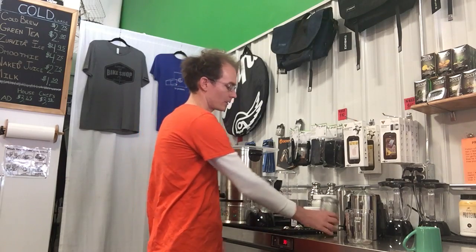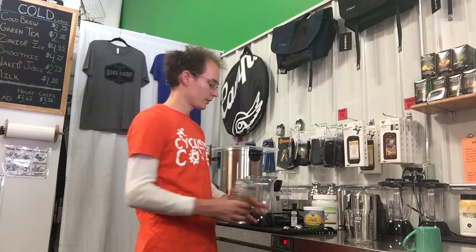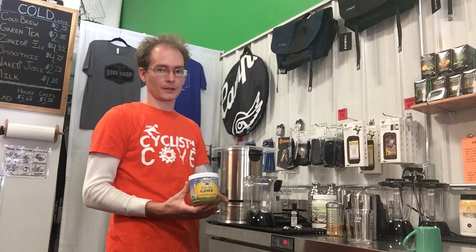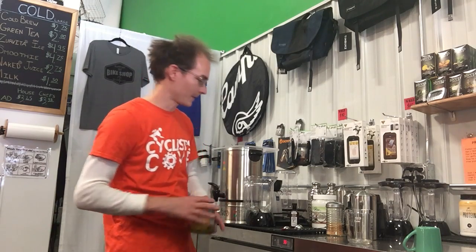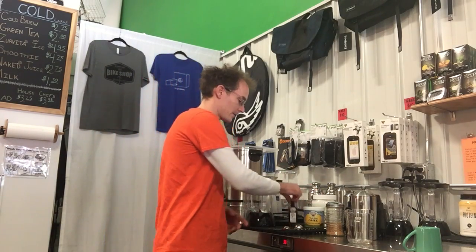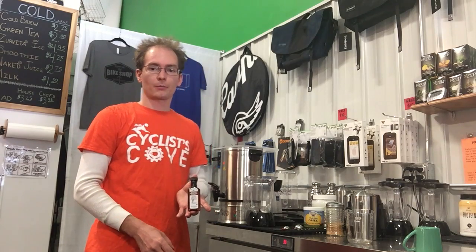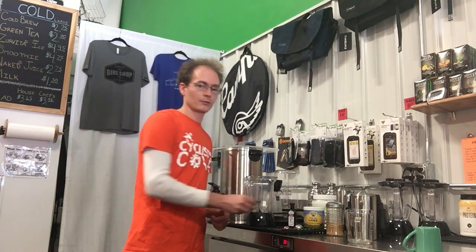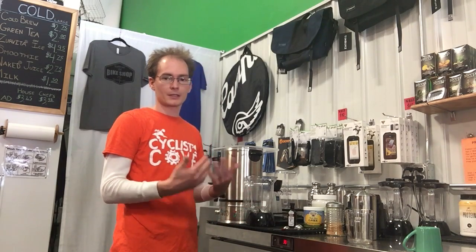We're gonna use organic raw cane sugar for sweetener, ghee for sustenance and the healthy deliciousness that comes with that, and then for flavor we're gonna use pumpkin extract. That's gonna keep our ingredients to as minimal as possible and make it very healthy, yet indulgent.